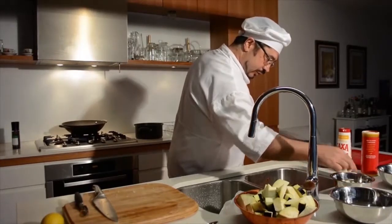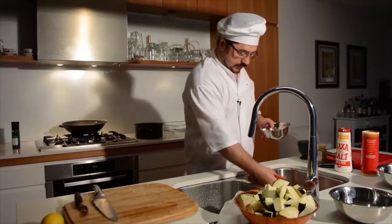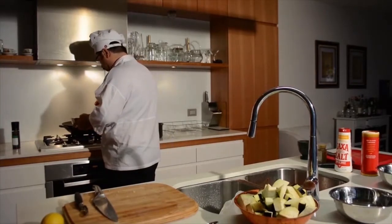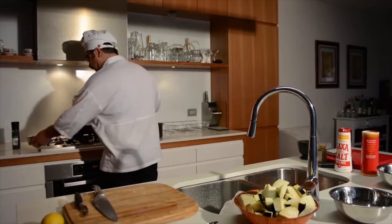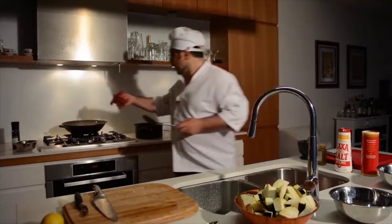Onions and lamb to go. Just a little bit at a time, just to make sure it doesn't sweat and it browns nicely and evenly. The oil is ready to go - just cook some lamb.